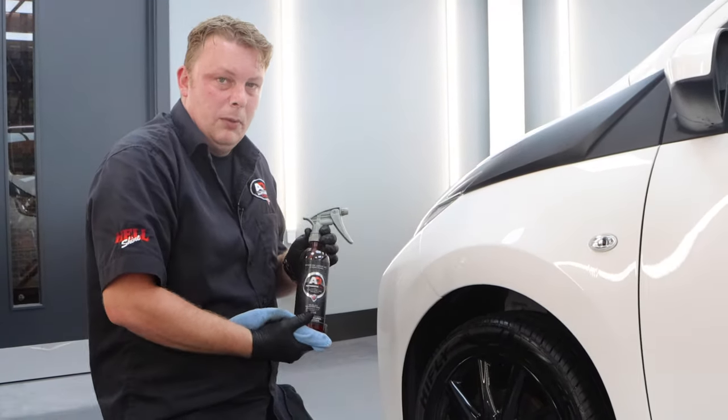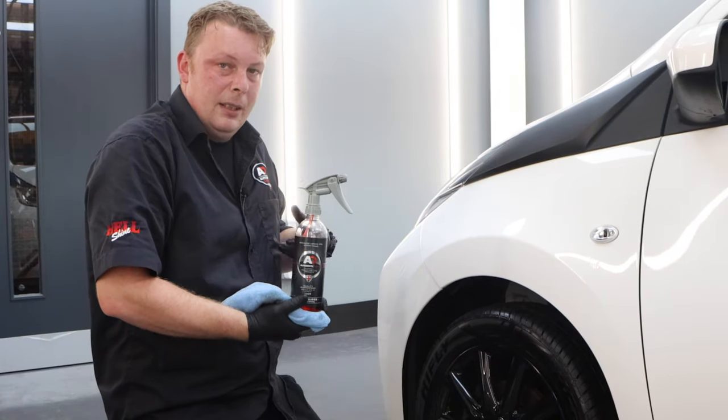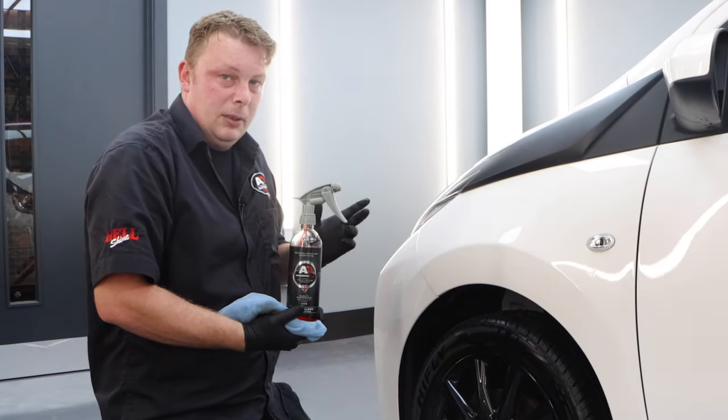So that's Tyre Gloss — one of our more popular tyre dressings. If you've not tried it, come in store or go online, grab a bottle and give it a go.